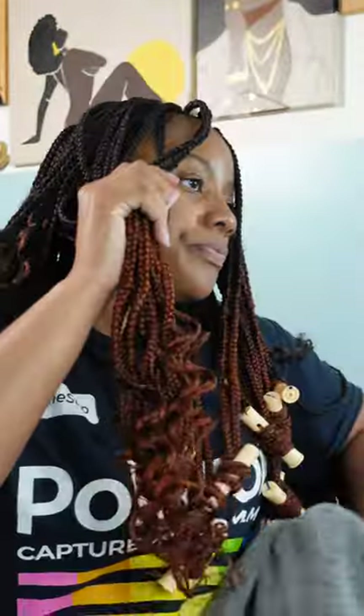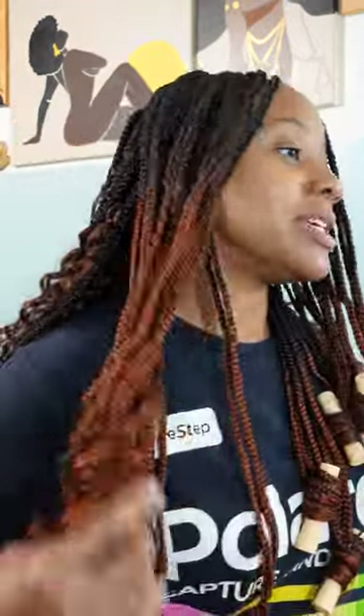We are good to go. I'm gonna let these dry, come back, and everything will be done. Look at all of this — I'm excited! Alright y'all, my face is now done and I just wanted to come on here and show y'all the finished product. I have it pulled back just a little bit to keep it out of my face.